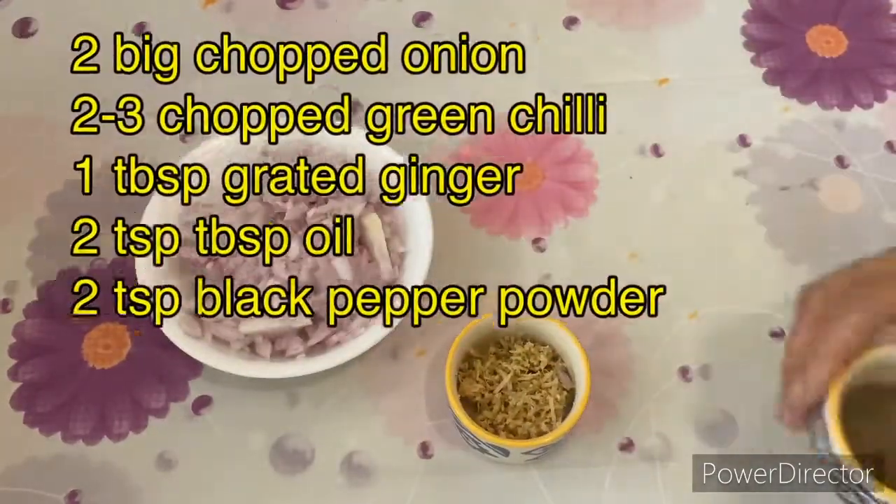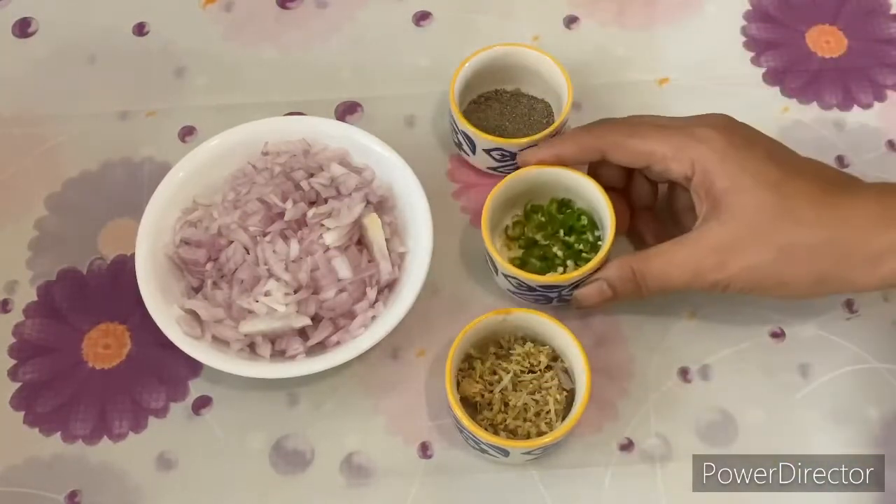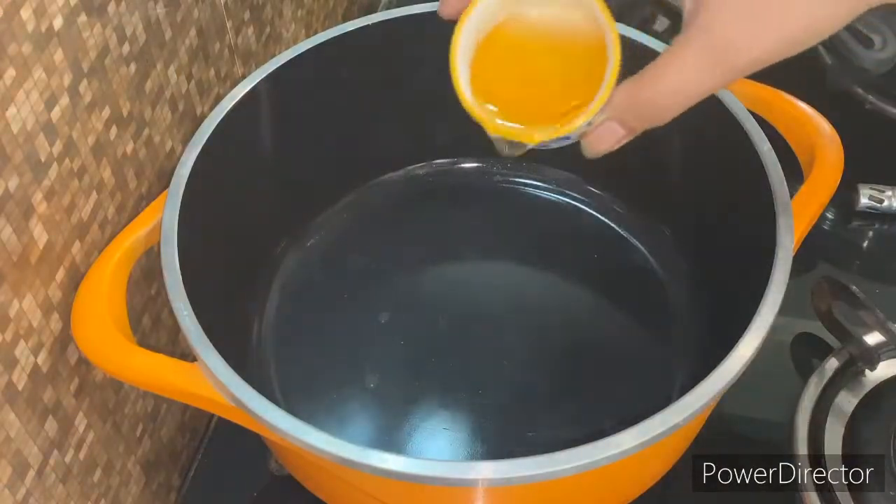In addition, we have finely chopped onions, grated ginger, 2-3 black peppers, and 2-3 green chilies (hari mirch) which we have finely chopped.